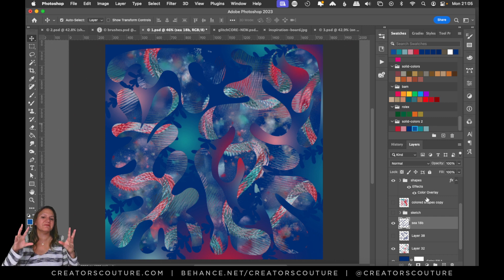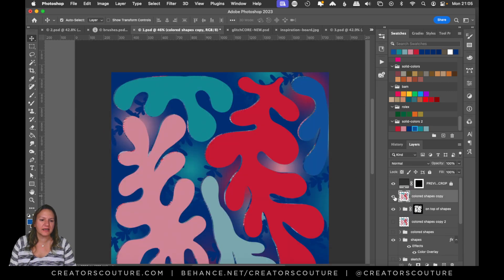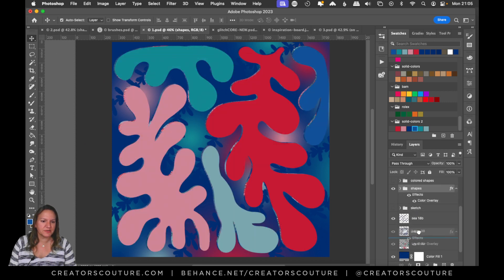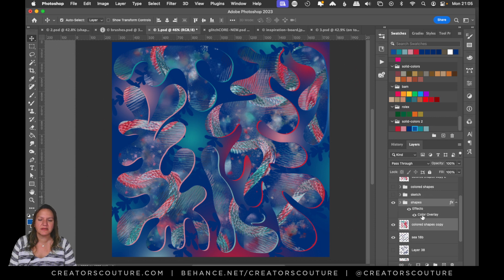The last thing I did was define the shapes just a little bit more. I took those shapes I created, dragged the layer to the top, and recolored them with the same solid colors from my palette. Then I put them behind the solid shapes layer and moved them down and over a little bit, so you're just getting a hint of that solid color to define those shapes just a little bit more.